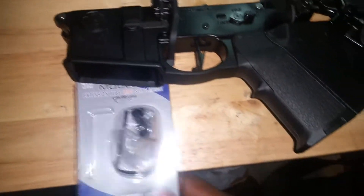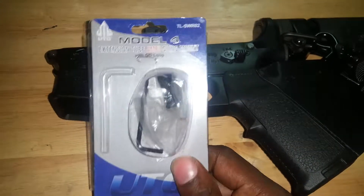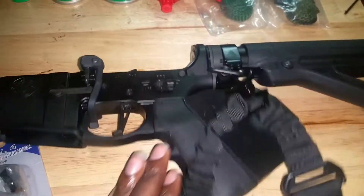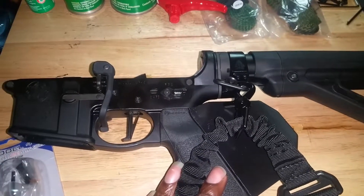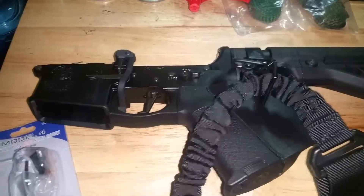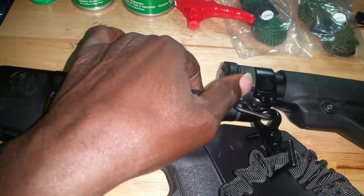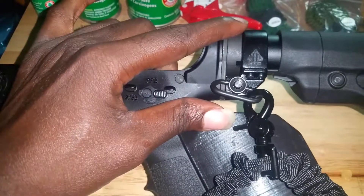I picked up a UTG Model 4 extension tube ambi sling mount with QD loop. I already ordered a sling for this thing, and I showed you guys how I mounted it last week using basically a dog or cat collar. But I kept thinking I can clean this up and have it looking really streamlined. So I ended up ordering this Model 4 extension tube ambi sling mount, and let me tell you, it is sexy. You basically just mount this thing right in front of the castle tube.